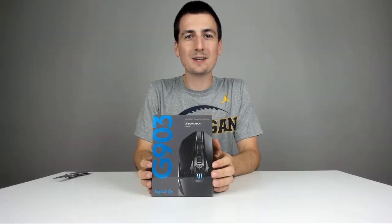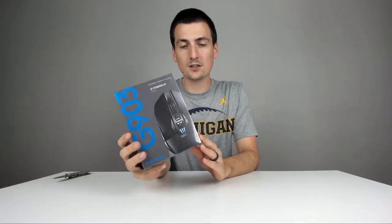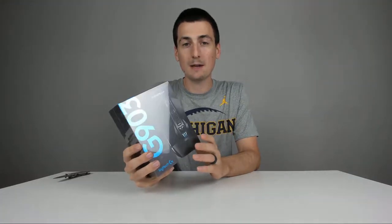Hey guys, Digital David here. Today I'm excited to be unboxing for you all the Logitech G903 wireless gaming mouse.